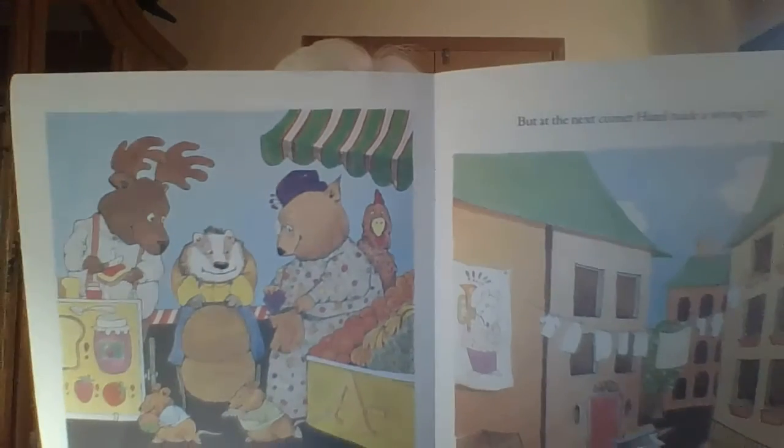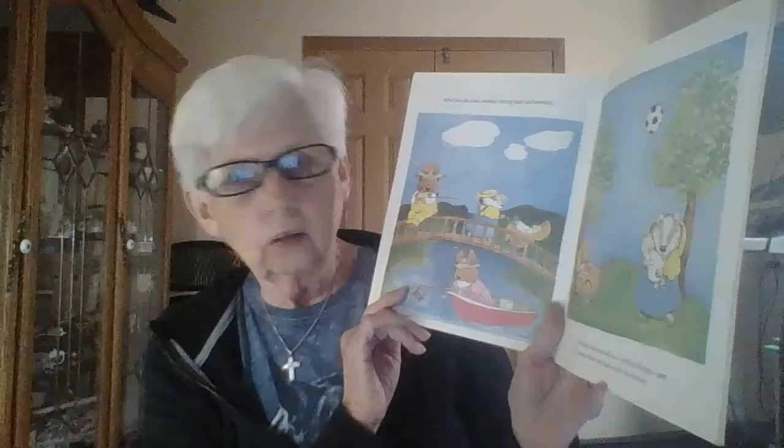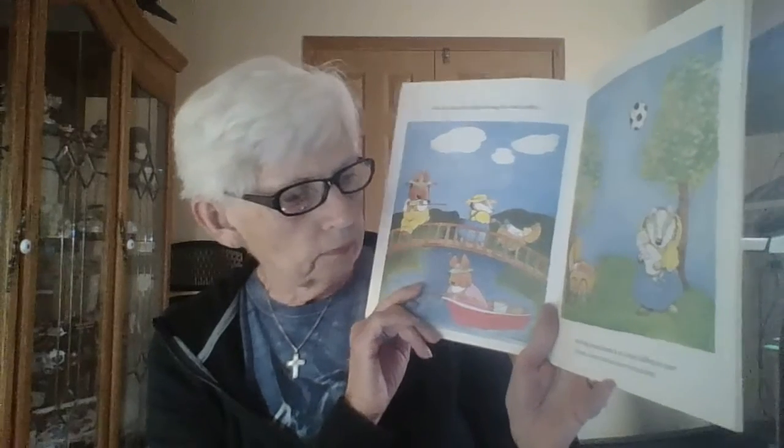With her last three pennies she bought some grapes from the fruit lady and a piece of toast with jam from the jelly man. 'Can you find your way home, little girl?' asked the fruit lady. 'Oh yes,' answered Hazel. But at the next corner Hazel made a wrong turn — and after that she took another wrong turn, and another wrong turn.